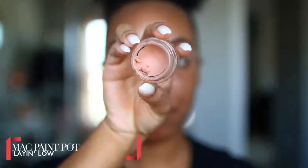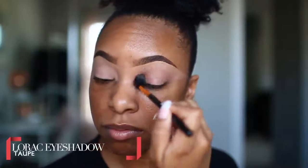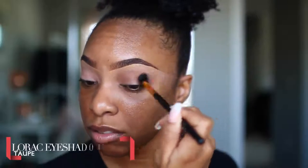Hey you guys! It's Kyra here and welcome back to my channel. We're going to jump right into this makeup look. I'm going to start off by priming our eyelids using the MAC Laying Low Pink Plot. Then we're going to use the shade Taupe from the Lorac Pro Palette and use that as a transition shade in the crease area.